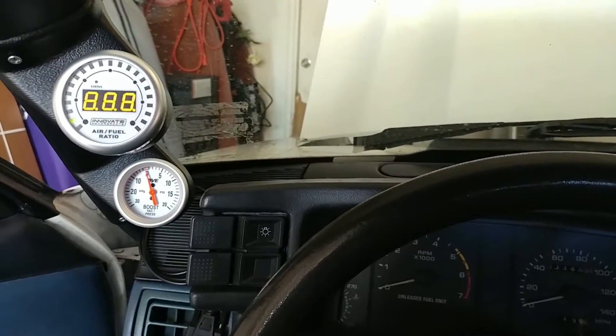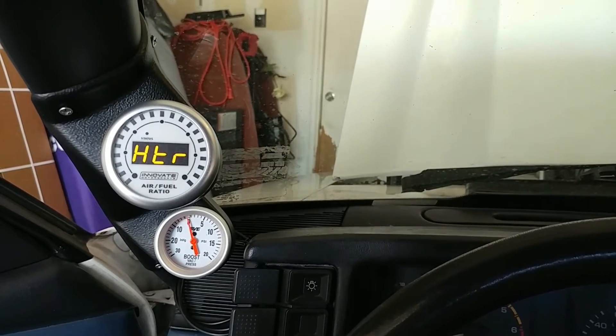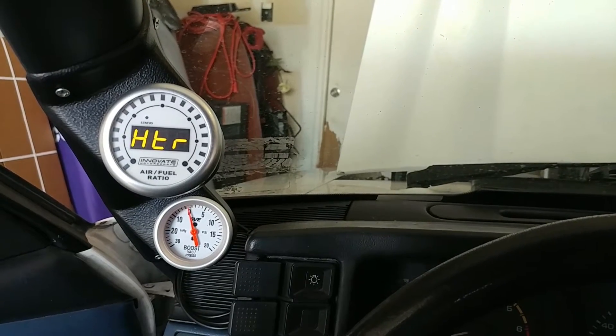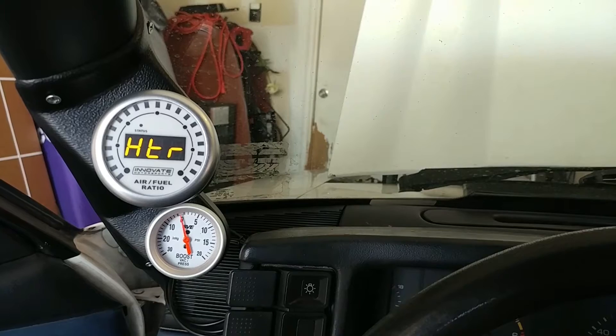Now we're back in the car, we'll just power the unit back on. There's a little sweep — right now it's heating up the sensor, and after that it'll calibrate real quick.